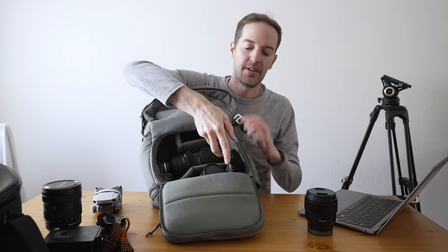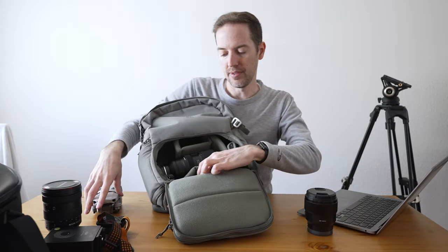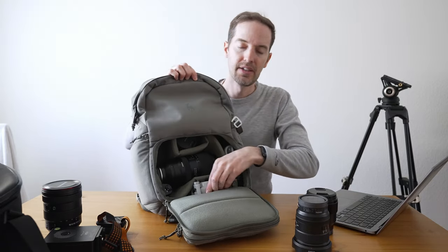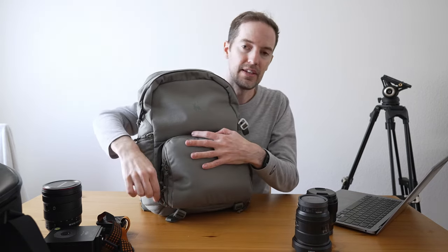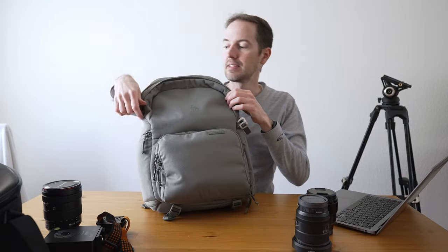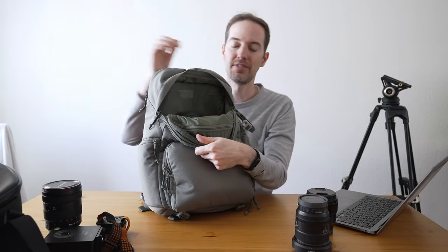I can put the drone remote down where the Tamron 50-400 usually goes, and then fit the drone right inside there. So I can take pretty much all the same gear with me, and if I want a second camera or another lens I can fit it all up on the shelf. It's amazing how much gear you can actually fit on that shelf.